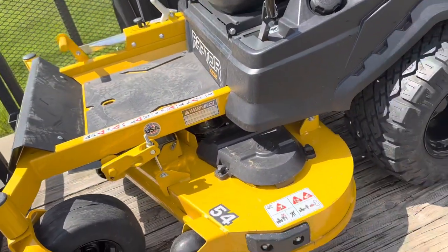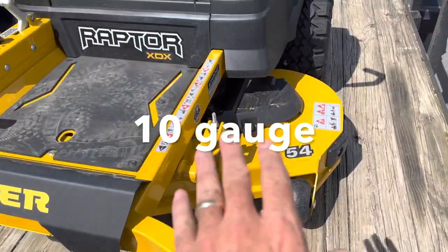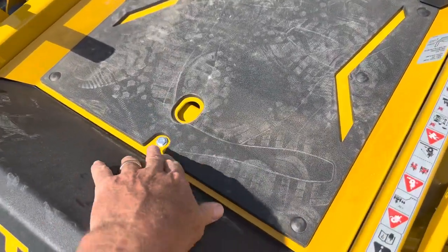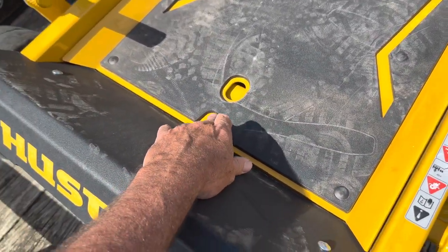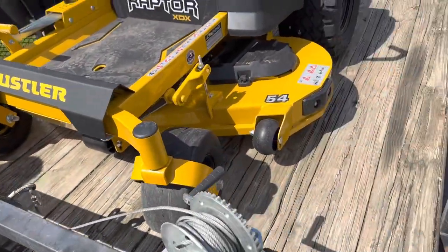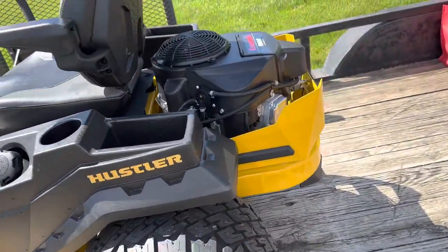It's got a 54-inch deck. Wes, you know how thick this deck is, what gauge it is? 11-gauge. 11-gauge deck is pretty heavy — whatever it is, 11-gauge deck. Now this foot plate right here will come up; you've got to take that bolt out and you can access your pulleys. We're not going to do that. It's got 22-inch tires on the back.